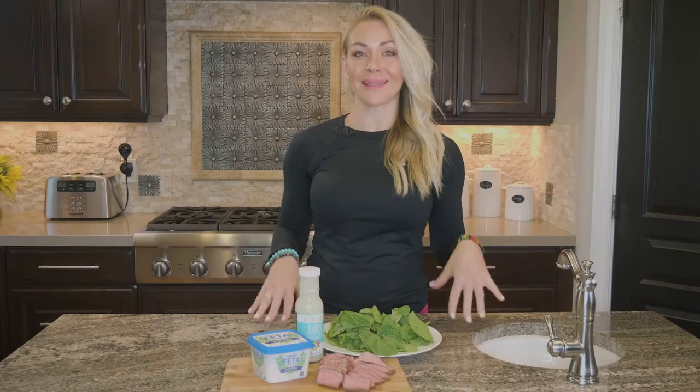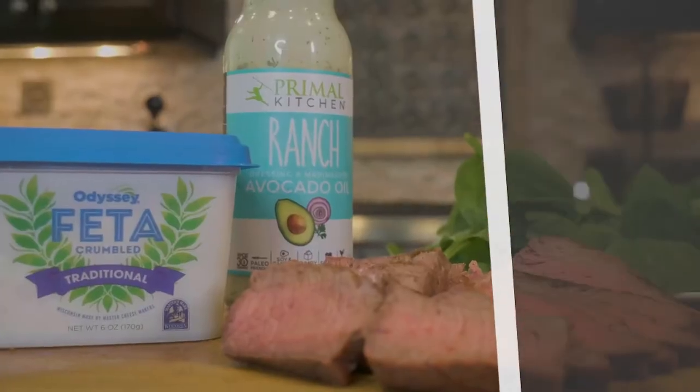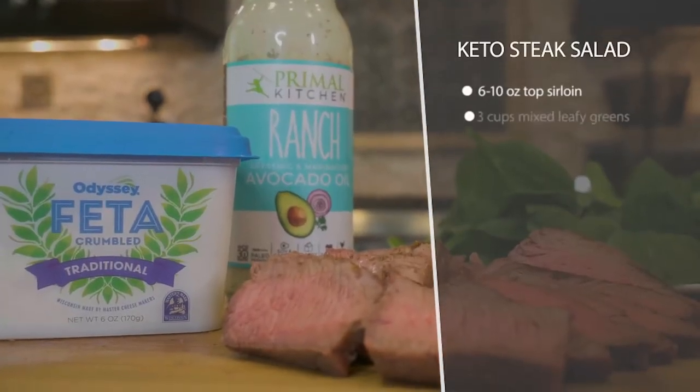This keto steak salad is amazingly easy. It's really important to me that my food is simple and fast to prepare and that it also tastes really good. So that is what I'm bringing to you guys.